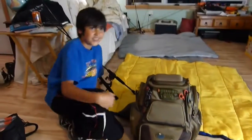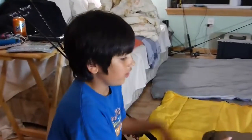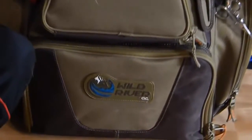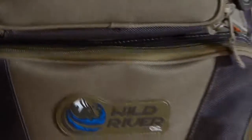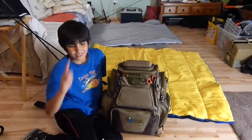That pretty much concludes my review of my tackle box slash backpack. This is the Wild River Nomad by CLC — go check it out. It was really nice, quite expensive. I got it for $150 on sale, but I think it's worth it. I hope you guys enjoyed, and please remember to like and subscribe. Thanks for watching.